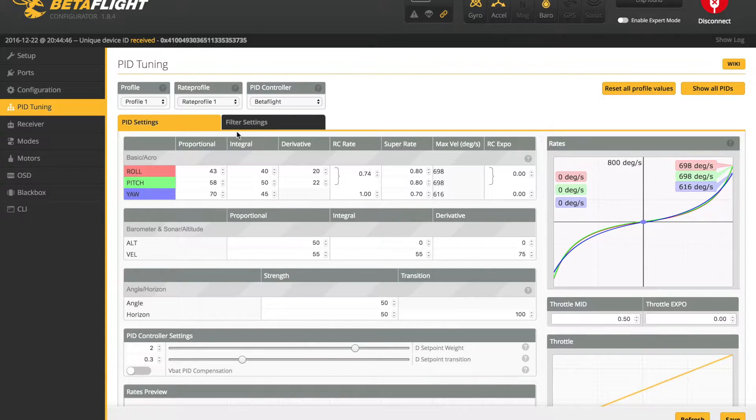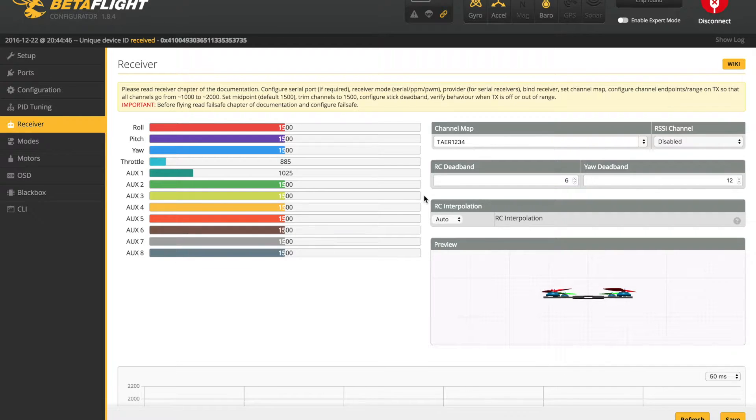As far as the PID tuning goes, I just went with the stock PIDs. This is an X-frame and I think the latest Betaflight with the default PIDs flies pretty damn good. The only thing I'm going to change is turn the super rate up and the RC rate down, because I like the curves to be a lot more flat in the middle. On the Receiver tab, I also turn up the RC deadband and the yaw deadband to 6 and 12, respectively.